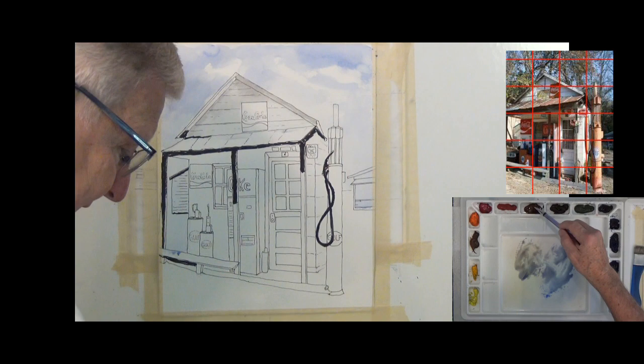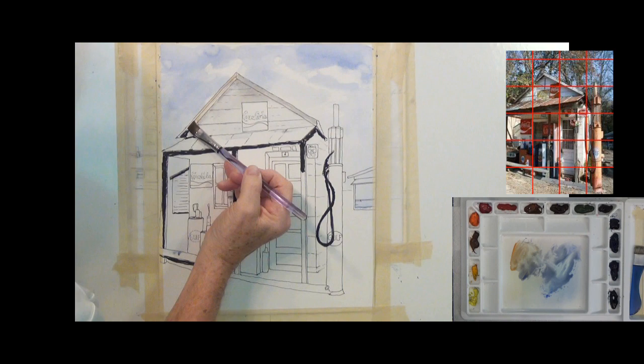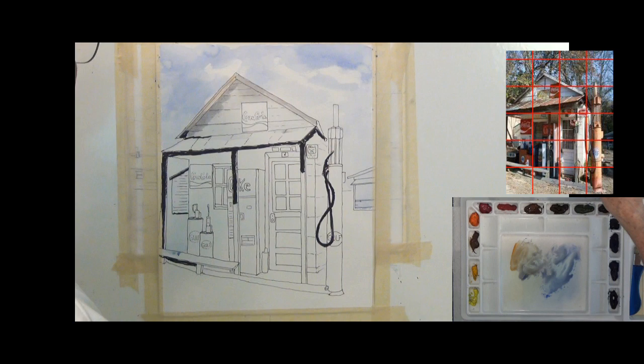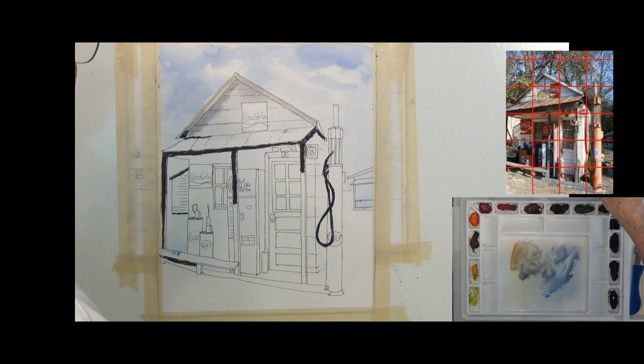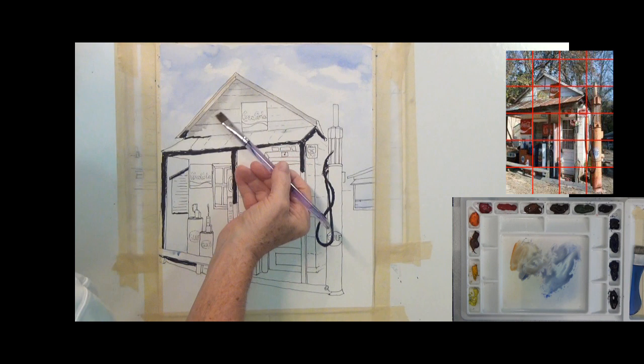Up here on the left I'm putting in a little more brown — some warmth. These were probably brown boards at one time. I've got a hard edge going all along here. The way to fix a hard edge is to come back with clear water and just touch the edge, take the paint out of your brush, and soften that edge.